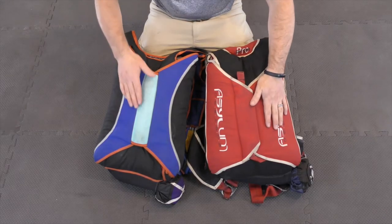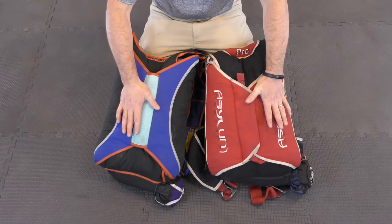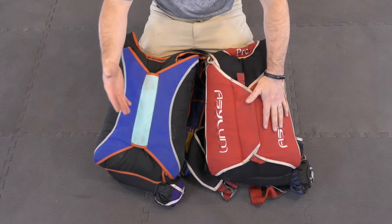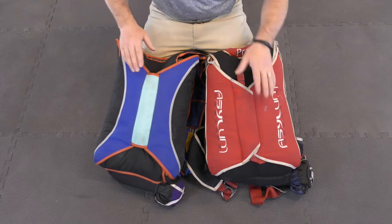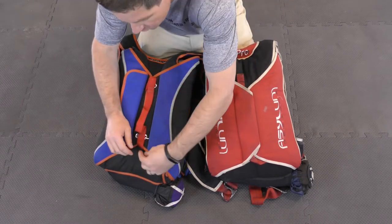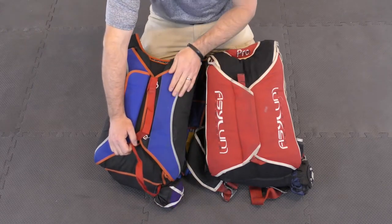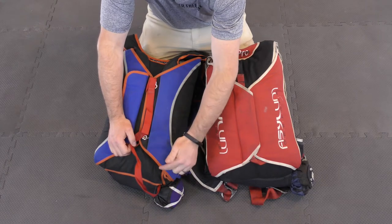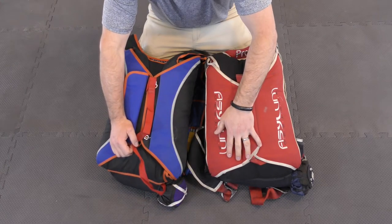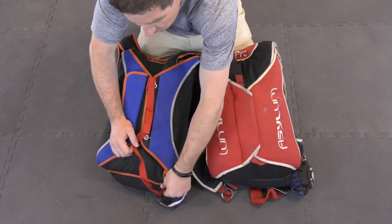I got a couple of rigs here. I want to talk about some thoughts on routing the bridle for handheld with any rig, and then talk about some specifics for different types of rigs — not a specific rig, just general types. The first thing you should do when routing for handheld is always make sure you take the bridle out of the channel and get it away from the bottom corner. This bottom right corner creates a snag hazard, and if you leave the bridle in the channel, you can snag the bridle here, especially if you deploy in a head-high position on a short delay, which is pretty common on a handheld jump.